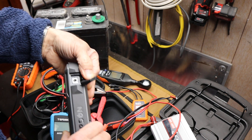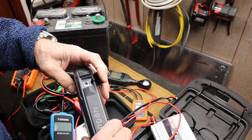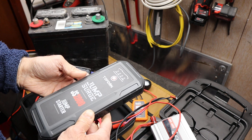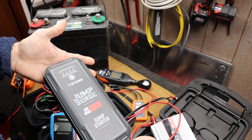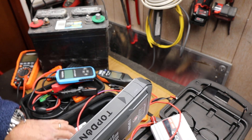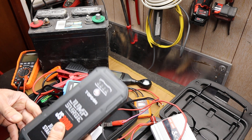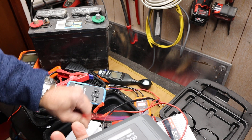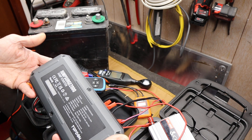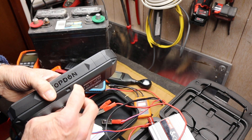The last thing I want to point out: this does have a DC out, apparently for running other components — you can get an accessory that makes a fake cigarette lighter or power port so you can run other things there. Overall, tremendous quality, excellent. You've got to have one of these. It comes in a real solid box with a zip pouch. It's available on Amazon right now for well under a hundred bucks, which is pretty incredible for a good solid jump pack. And I appreciate Top Dawn sending this.